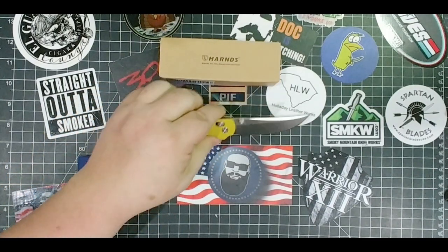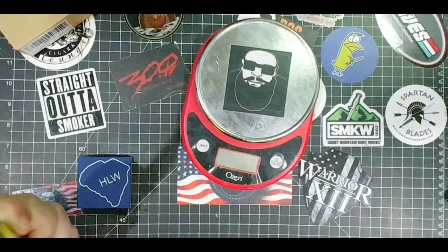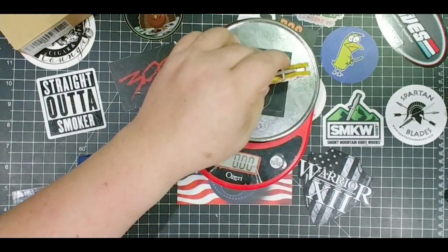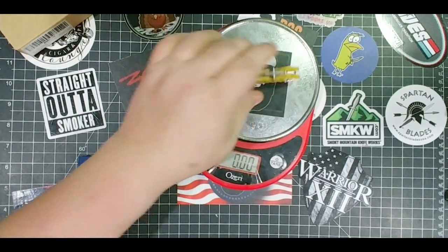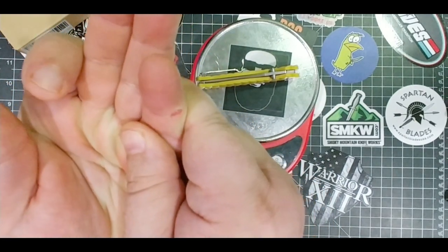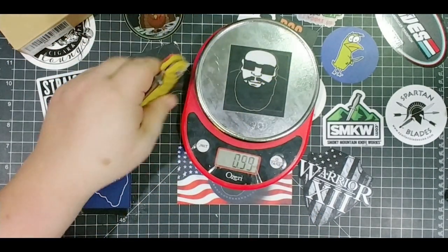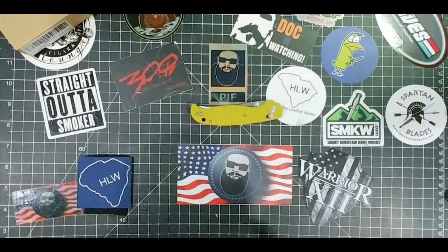What I want to do is just weigh this thing real quick, just to show you how much it is. It's not heavy as far as the knives you know me to carry. I'm going to guess right around 3.9. That's not bad — 3.1 ounces. That's not heavy at all. We're looking at 89 grams. Fantastic. That's pretty light actually for a nice EDC like that.